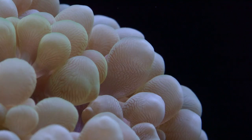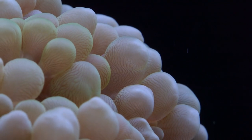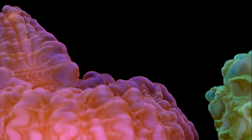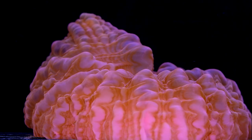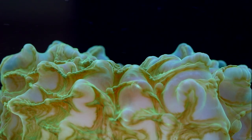Bubble corals have a very uncommon aesthetic, but it's not entirely unique in this hobby. For example, Cynarina have a clear translucent bubble-like appearance. Cynarina sort of look like a cross between a scolemia and a bubble coral. There's another variety of LPS that used to be called Endophilia — I think it's since been reclassified as a variety of Cynarina — but it too has this translucent body that's sort of bubble-like. I liken these guys to a clear ghostly acanthophilia, if you're familiar with that type of coral.